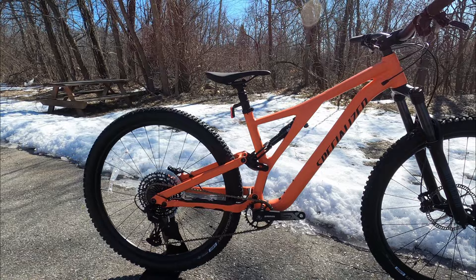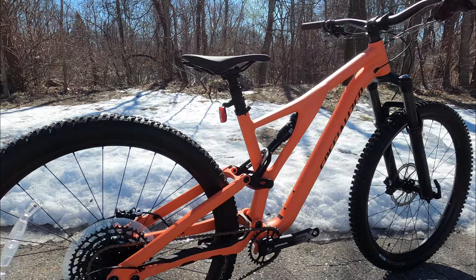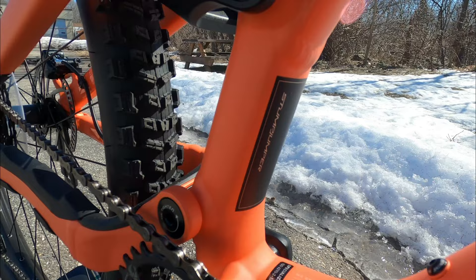This version of the Stump Jumper represents their most entry-level version of the bike. Don't get me wrong — this is definitely a mid-level or better bike from the grand scheme of things, but this is going to be a value component spec to get a really nice frame.